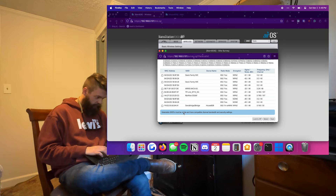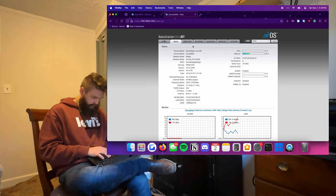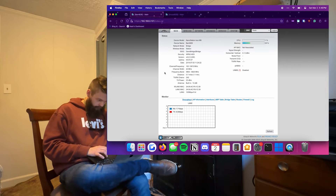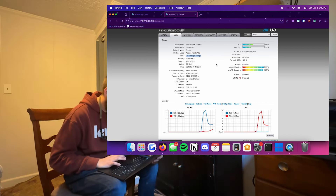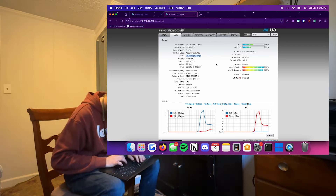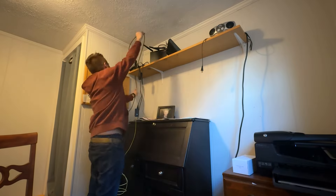After a few reboots, it finds the correct access point and I select it. I follow that up by typing in the pre-shared key I set earlier. A few more reboots later and after applying settings, we're online and the NanoStations are talking wirelessly. We then clean up and move on to the next part.